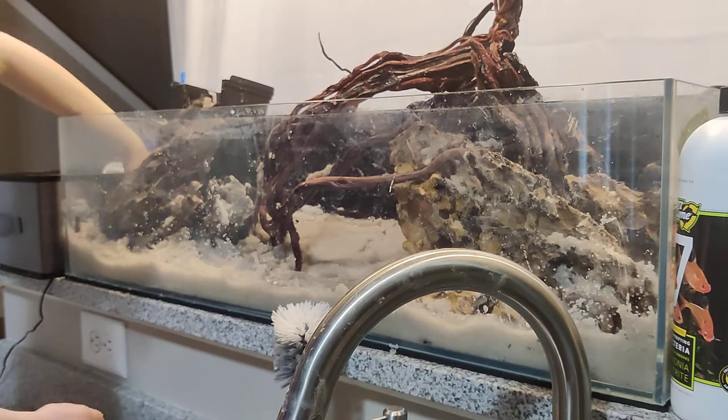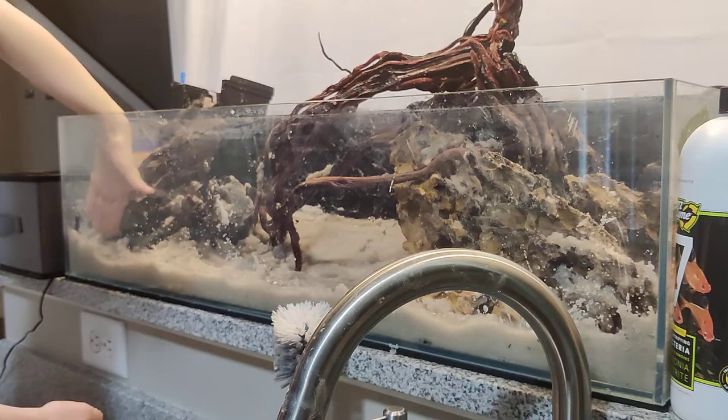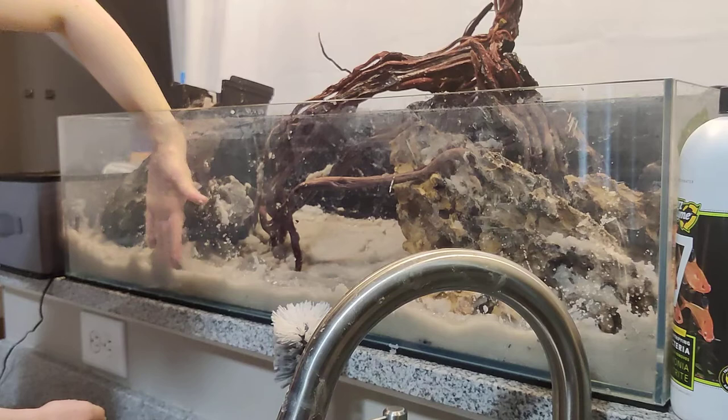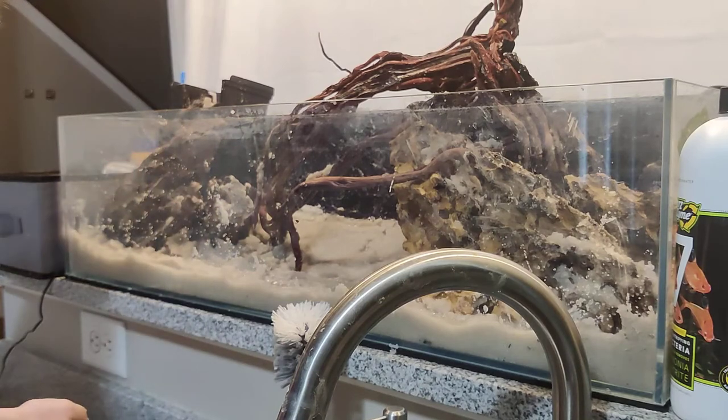This tank is honestly a small tank. It's really cool how you can have a long tank and it looks so much bigger than it actually is. It's only about 12 gallons — very small.